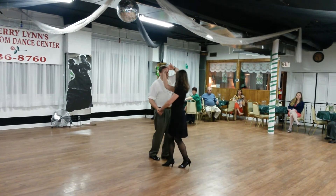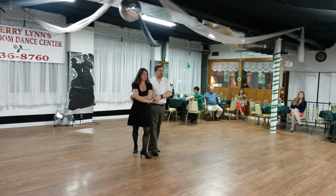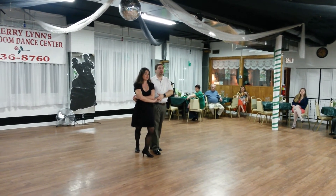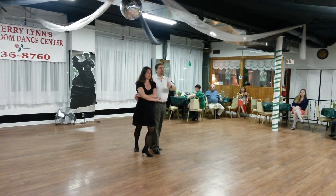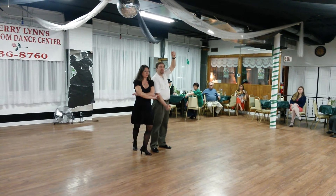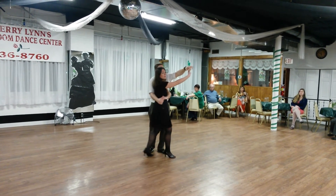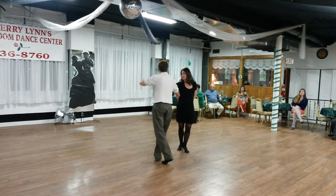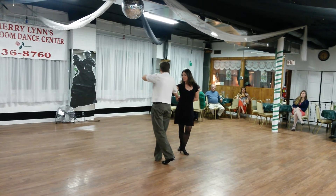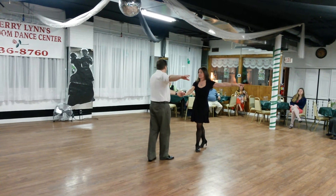We're going to bring the lady into sweetheart — triple step, triple step, rock step. Now the lady's going to do a double turn to come into hammer lock. The main focus is lifting the left arm; as the lady turns out, I'm going to pull down on the right arm. Triple step, triple step, rock step — we give the lady a double turn reverse turn, triple step, triple step, rock step.